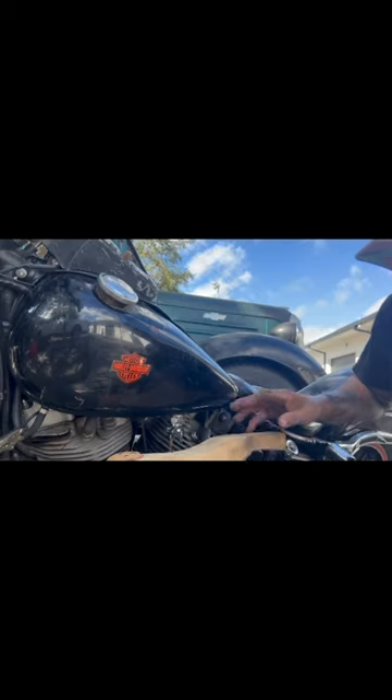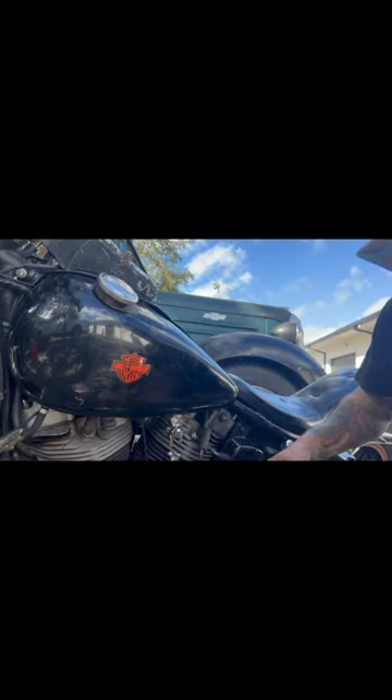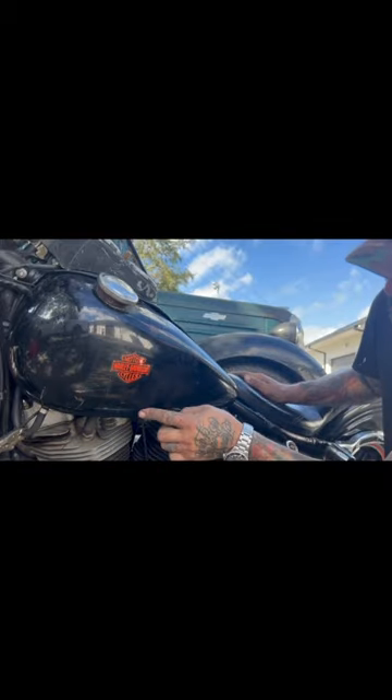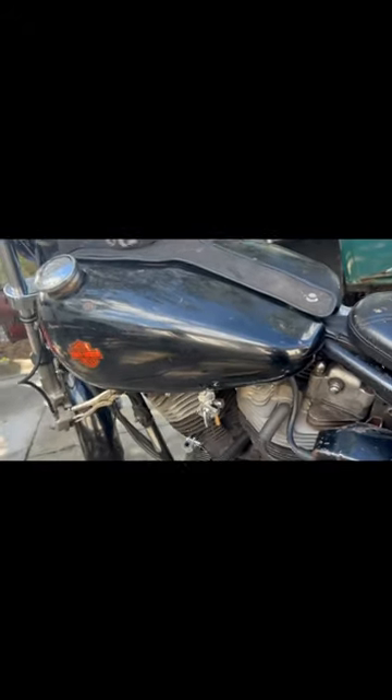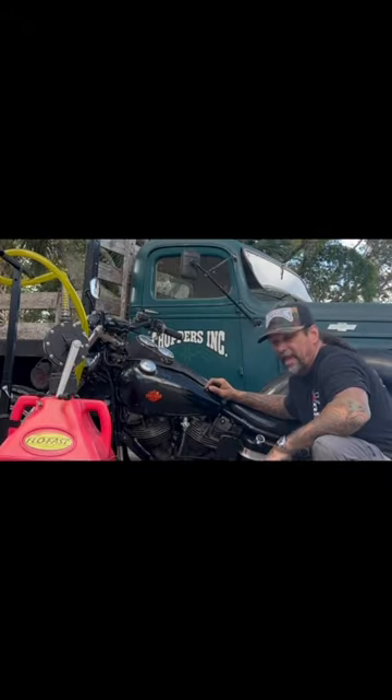I'm dollying the tank with a wooden shaping hammer that's covered with leather. I'm hitting below the dent and above the dent. You can see it got that dent right out.